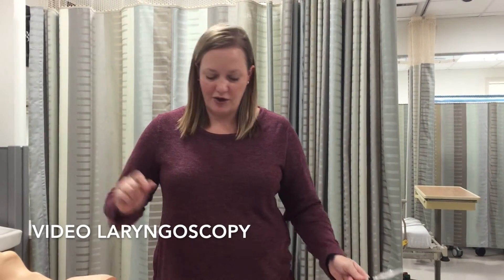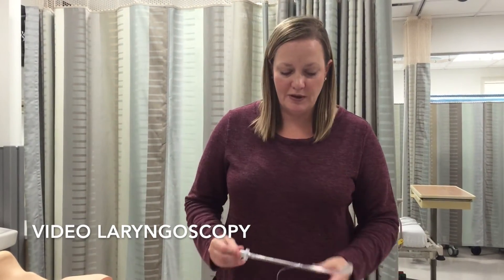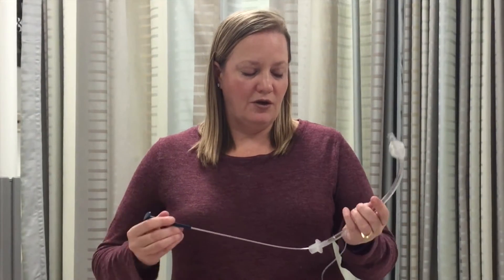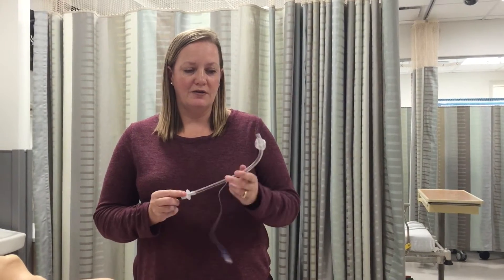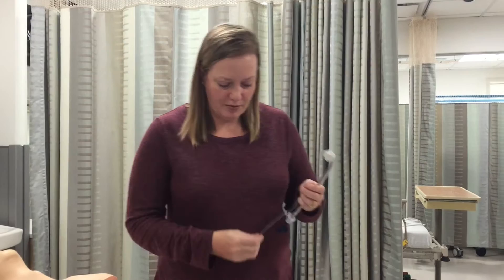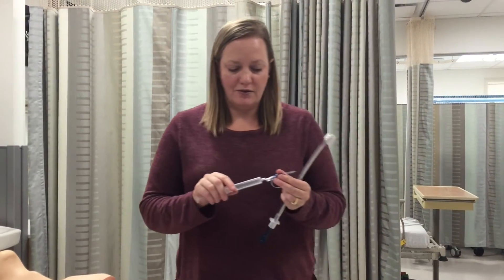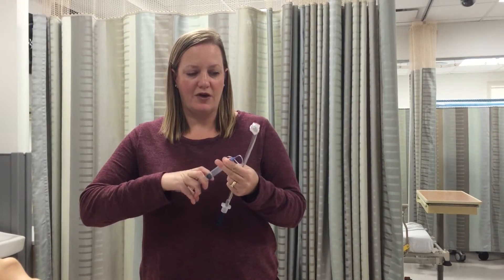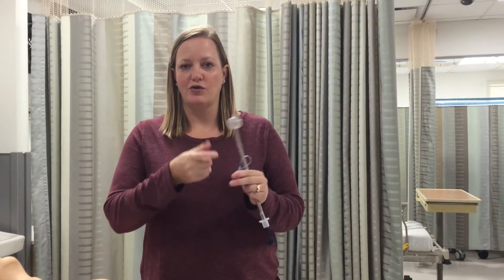We're going to start with video laryngoscopy, or the GlideScope. The GlideScope has a rigid stylet which is necessary for the angle of your GlideScope to work. You place your stylet in your ET tube and you will check your cuff. You'll inflate with 10 cc's of air and make sure there are no leaks.